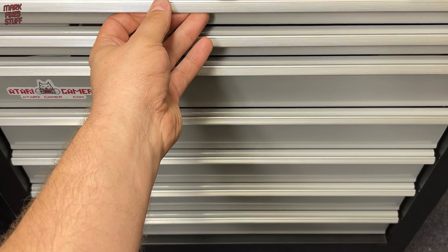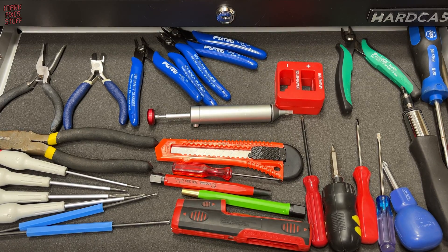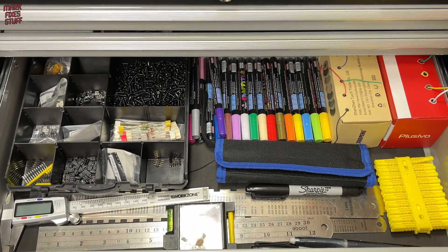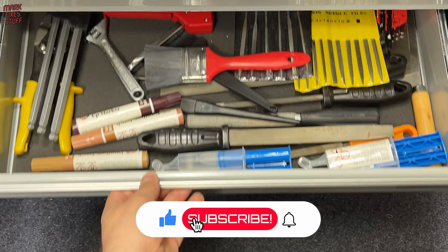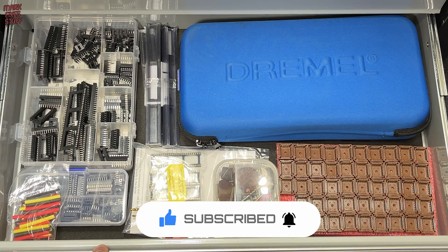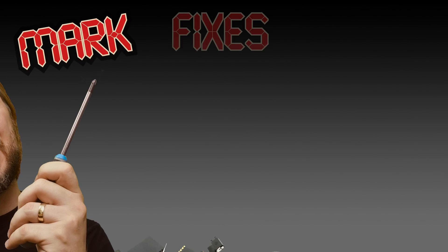I'm just a humble repairing dude, with a humble repairing life. Why then are so many people obsessed with what I'm packing in my drawers? It's a tool time show and tell. Mark Fixes Stuff.